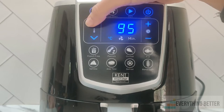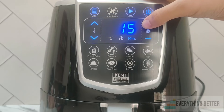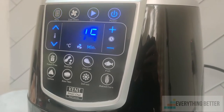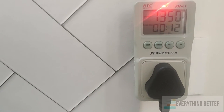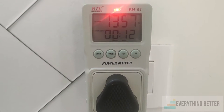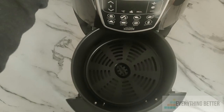In this air fryer you can set the temperature from 60 to 200 degrees Celsius and the timer up to 60 minutes. Comparatively it is less expensive than Inalsa. On paper the wattage is slightly lower at 1350 watts, but when you compare using a watt meter, Kent Hot Air's wattage ranges from 1350 to 1400 watts, while that of Inalsa measures around just 1300 watts.